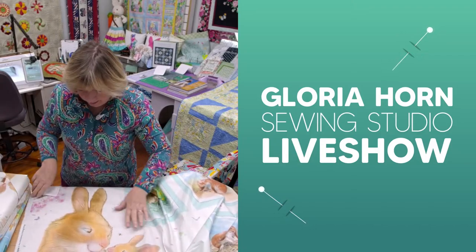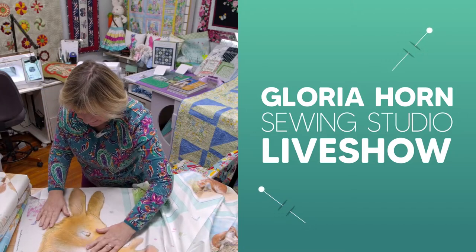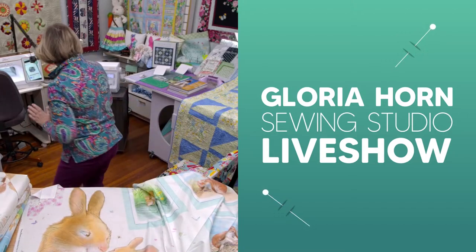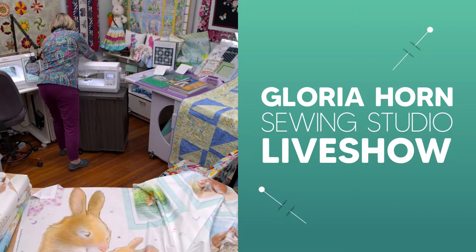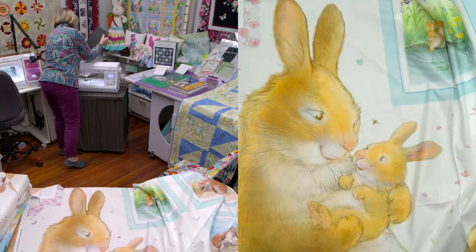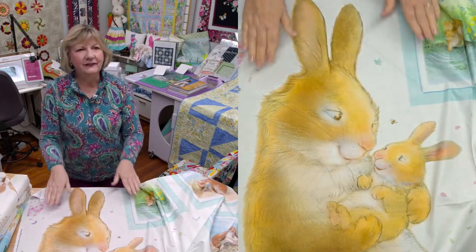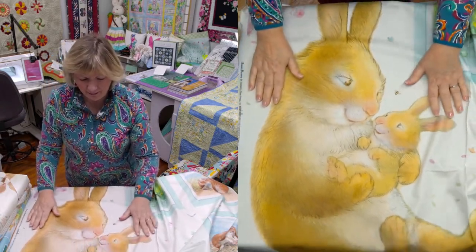I should go on Michael Miller and see the free pattern because they always have one. I'm going to just get my computer real quick and see if I can go on. If not, I'll go on later. We're on right now. Okay, so we won't worry about it because this is so cute. I'm sure we're going to make up one of the quilts.